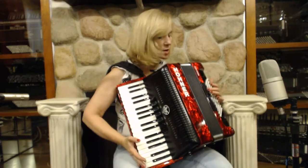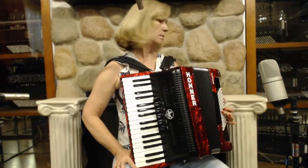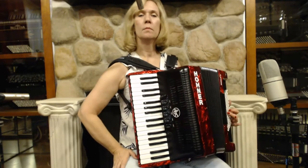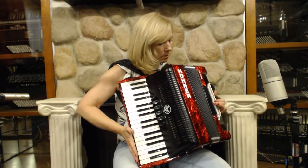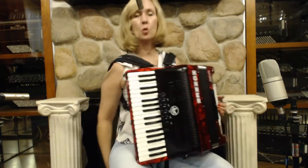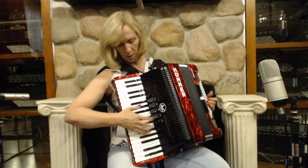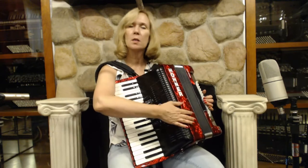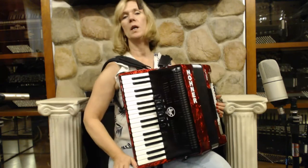There are two switches on the bass side. This is a very lightweight, compact accordion. It has a nice musette tuning. It's brand new, a nice red color. Very lightweight and compact.